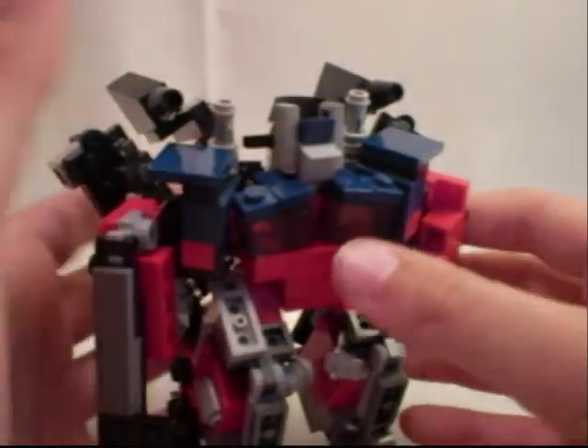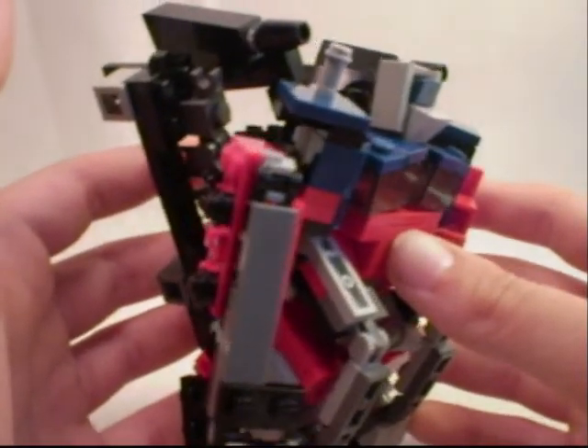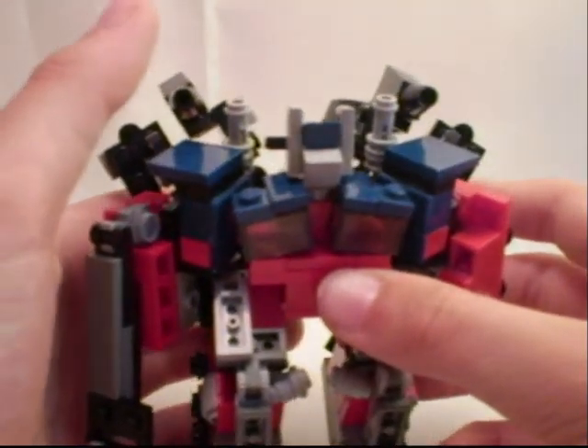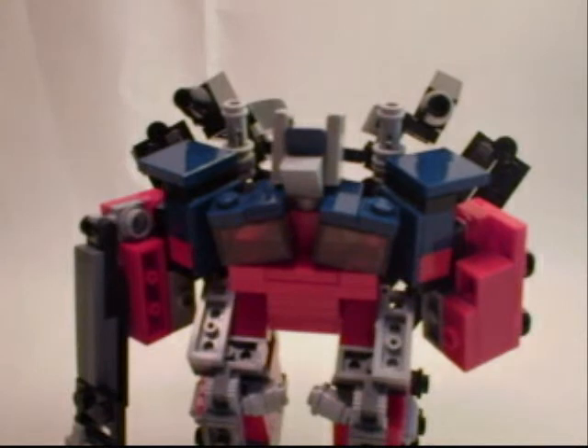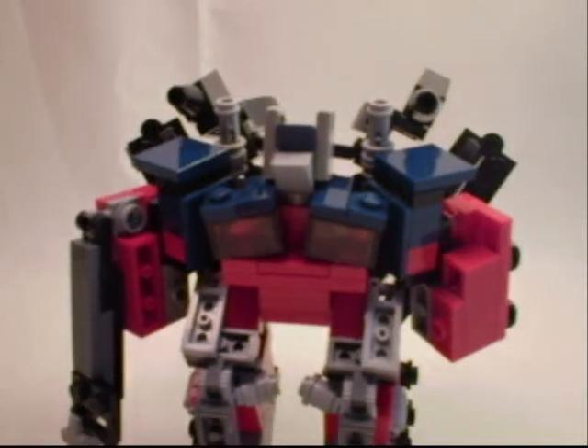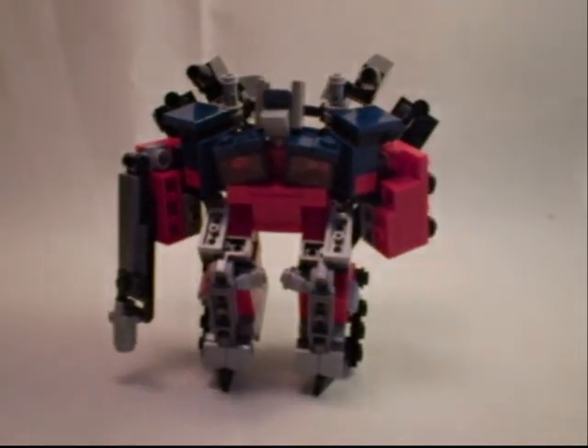This version of my Power-Up Optimus Prime is really, really cool looking. I really like how he turned out, and I hope you do too. This video is dedicated to 132 Awesomeness, who requested this video. Here is the glory that is Power-Up Optimus Prime V2. This is Axel at Ix, signing off.